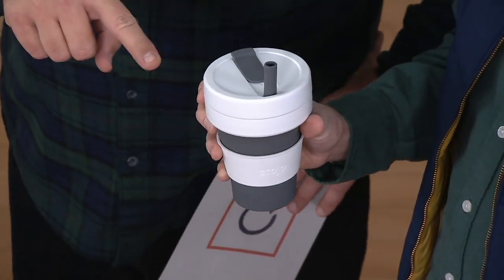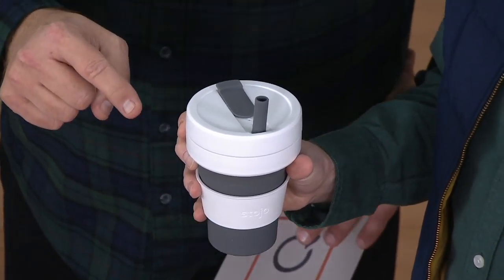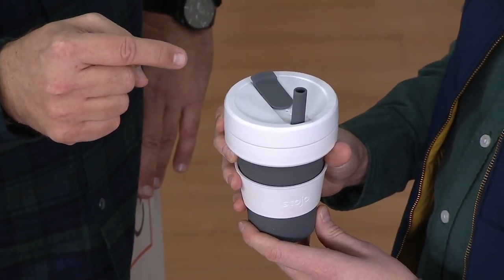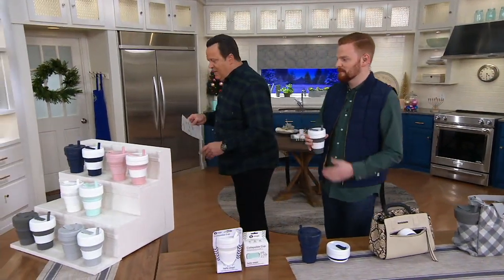Look how clever this is — completely reusable. Think about how many cups and those awful plastic straws that you hear about going into the landfill. You're going to get a set of two of these tonight, and we've got colors.